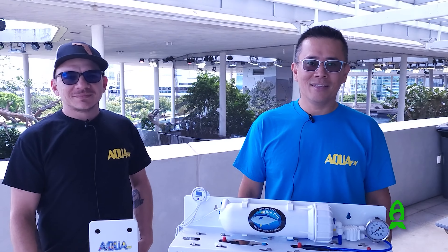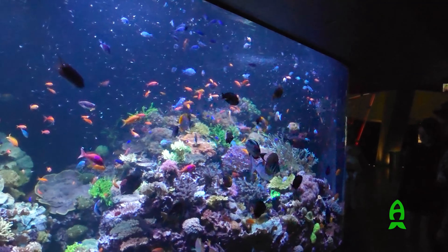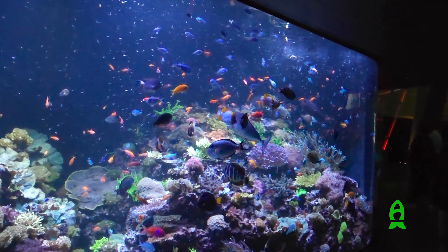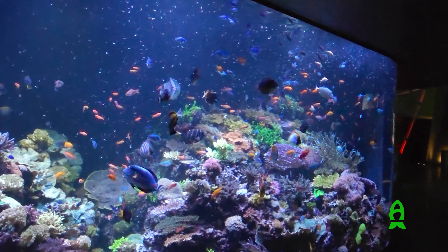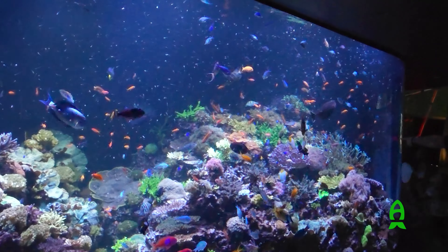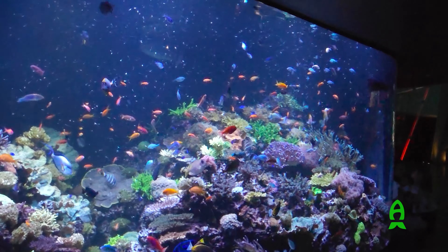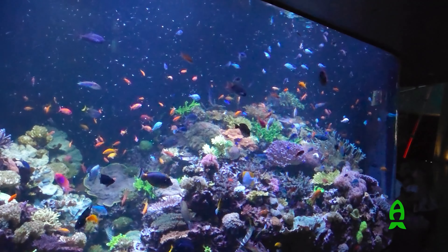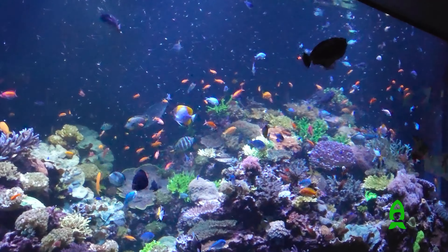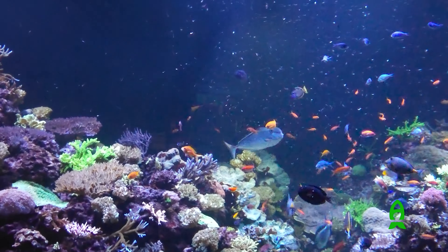I also wanted to thank my friends at AquaFX for their help with this project. If you're in the market for a new RODI unit, be sure to check them out. Everything they do is handmade and made in the USA, and their customer support is top-notch. Remember, your reef system begins with clean water, and they are just the right team to provide that. Thank you for watching, and have a great day.